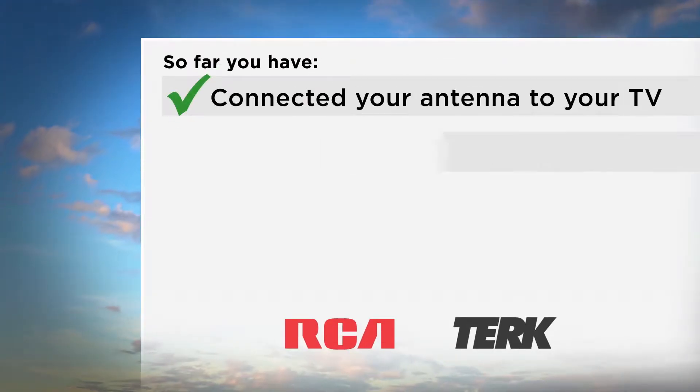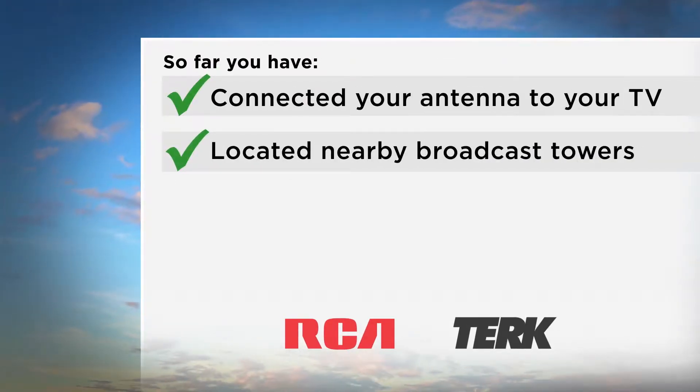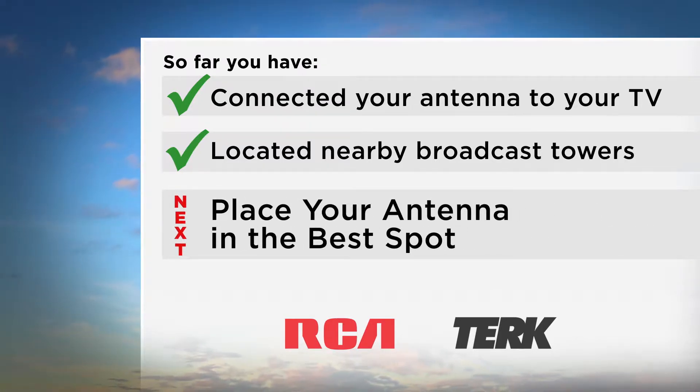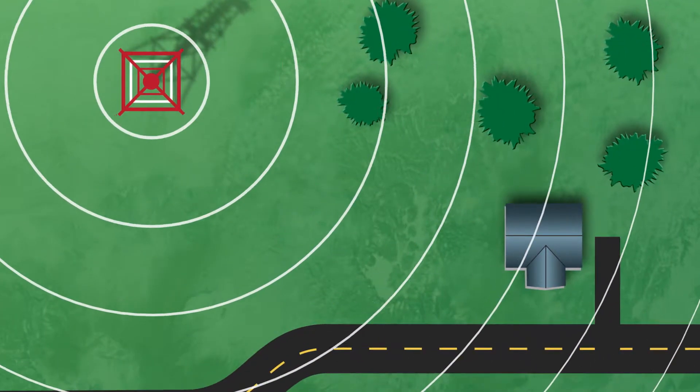Now that you have connected your antenna to your TV and have located nearby broadcast towers, next, you need to place your antenna in the best spot to receive as many channels as possible. A couple of important things to remember.